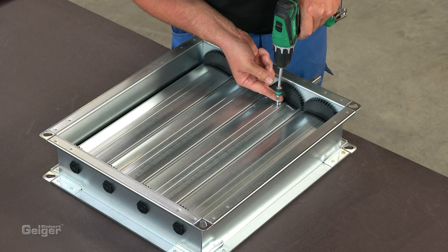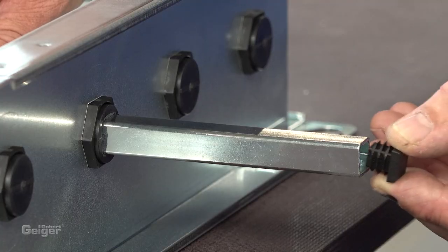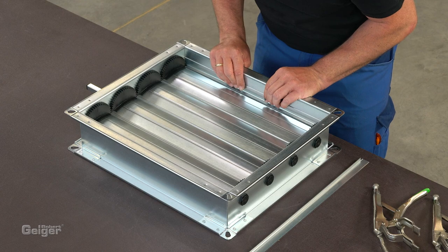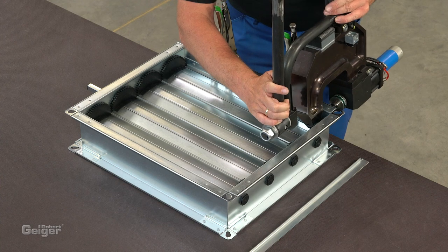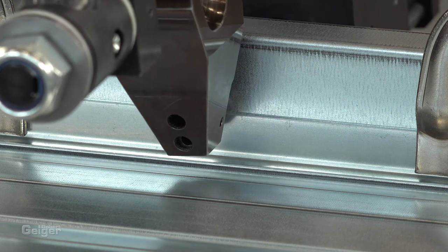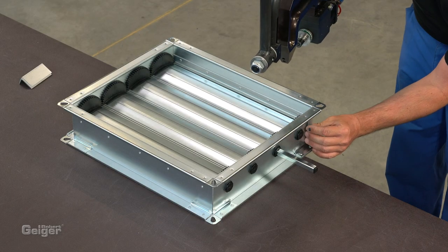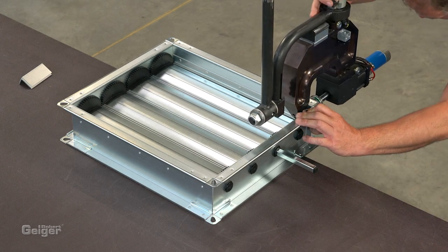The driveshaft is fixed with two self-tapping screws. Next, fix the stop brackets to the frame so that they rest on the blades. To seal and stabilize the corners, small angle brackets are mounted from the outside onto the frame.